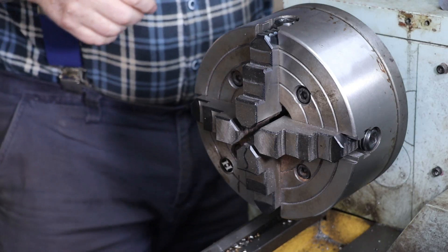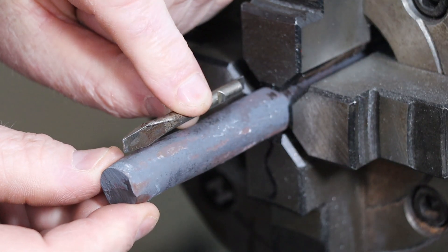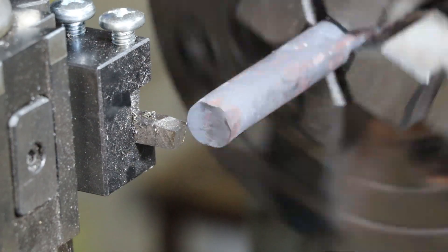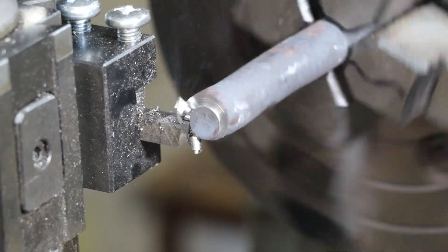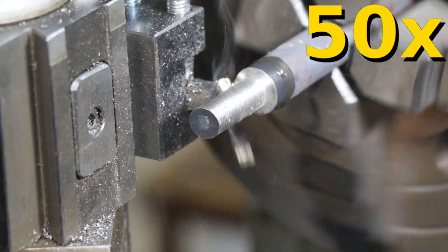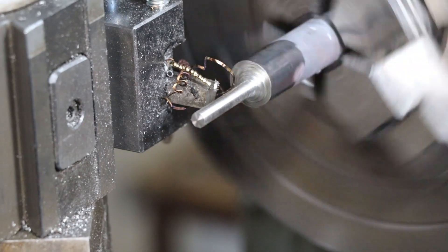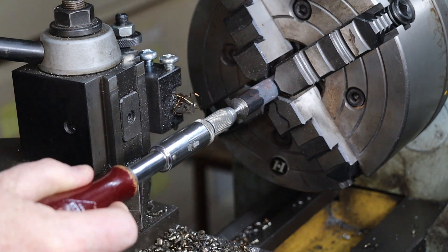Once the steel is cooled, I'll put it into the lathe chuck to shape our screwdriver point, making the new point about the same length as the factory point. I'm using a high speed steel cutting tool with deep cuts and slow rotation and feed rates for the roughing cuts. The finishing pass is done with a much faster lathe RPM to give a smooth surface. If done right, the new bit should fit snugly into our screwdriver's chuck.